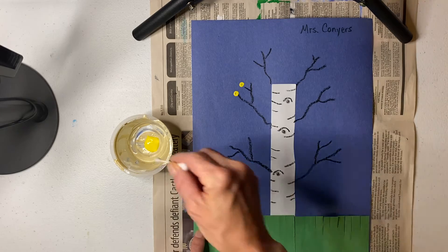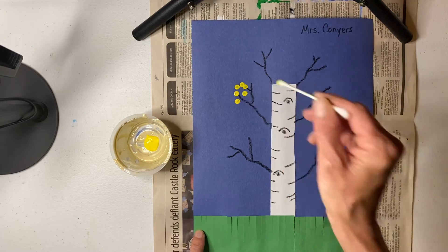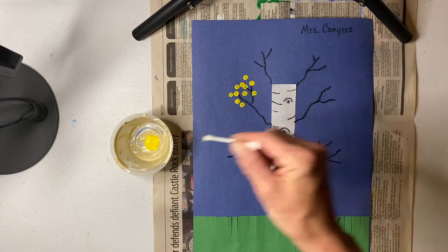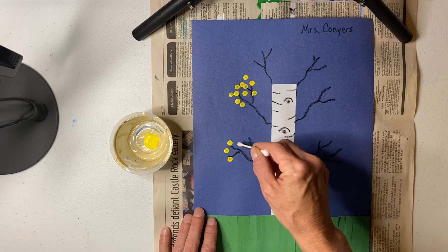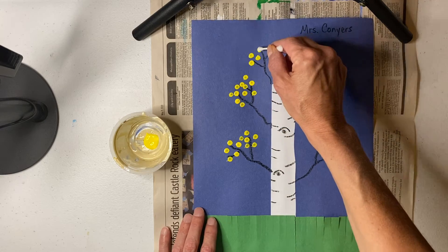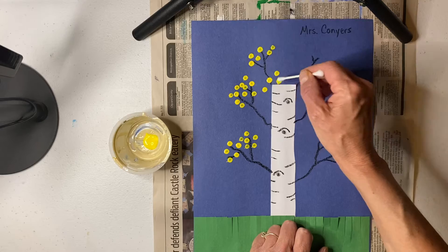So do you see that I'm just tapping? I'm getting a little paint on my q-tip and I'm just adding some leaves. You do not have to make your leaves all on the end — just on the tip of the branches. I'm just keeping on dipping and tapping. I'm not making a big smear, because that's going to mess up my picture, so I don't want to do that.